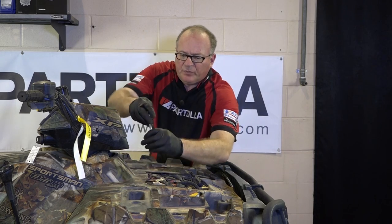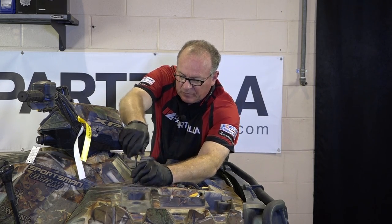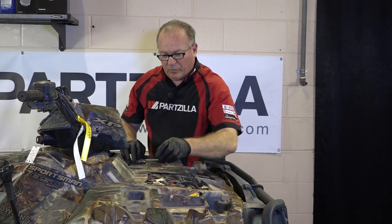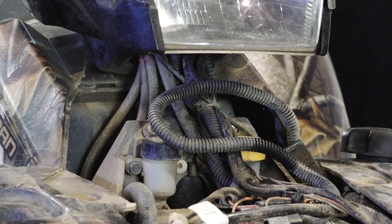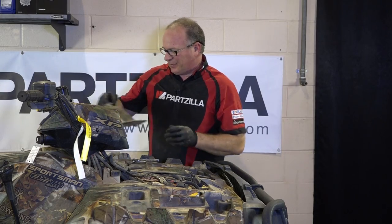What you're going to see once I pull this front cover off is actually two reservoirs. You do not want to confuse the two, because one is for your rear brake system and the other one, with the yellow cap, that's part of your front drive fluid. I don't think you want to put brake fluid in there — it would not be a good ending.